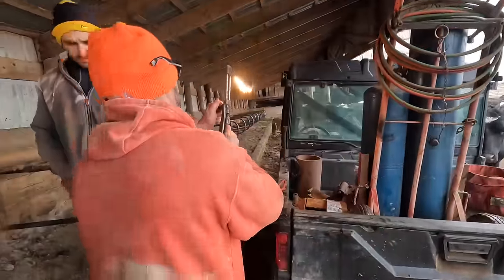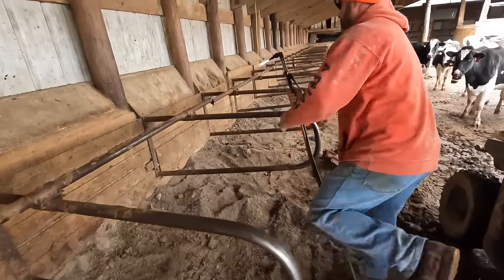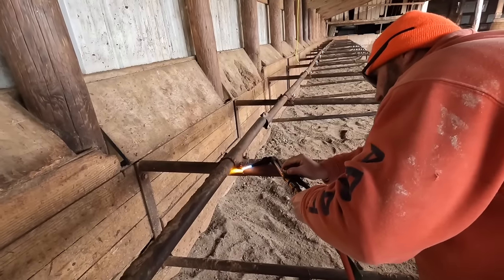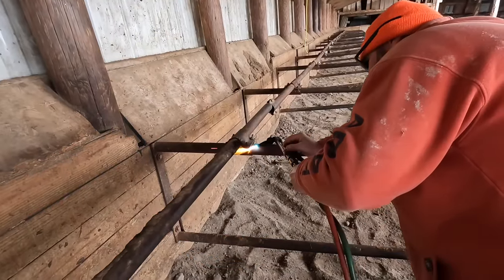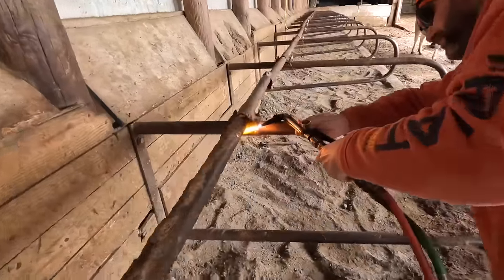We're backing up the gator with the torches because we had already done about five or six of them. Lance and Lonnie - those two are brothers, my sister's sons - they're helping and they get along pretty good. The torch went out right there and I lit it right back up on a hot amber - they got a kick out of that.